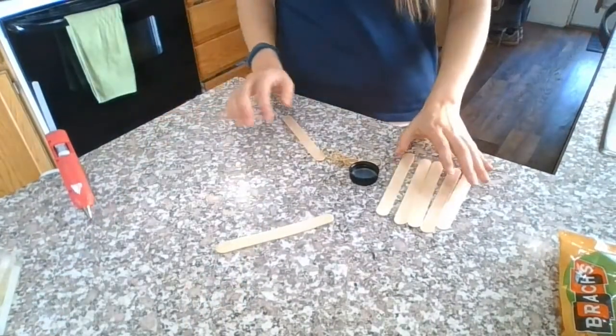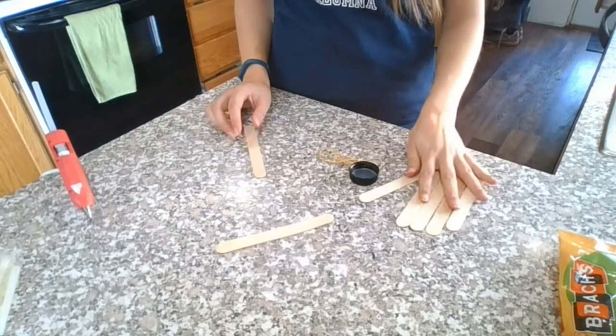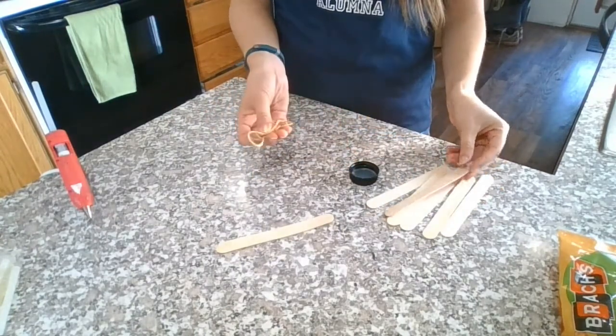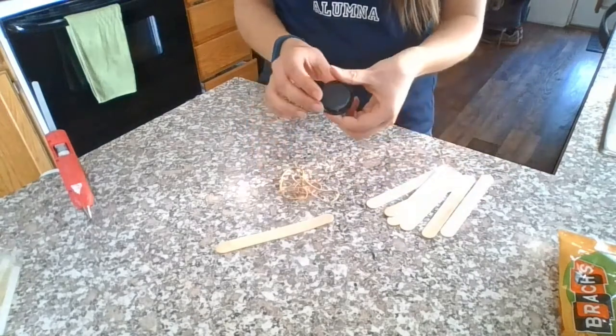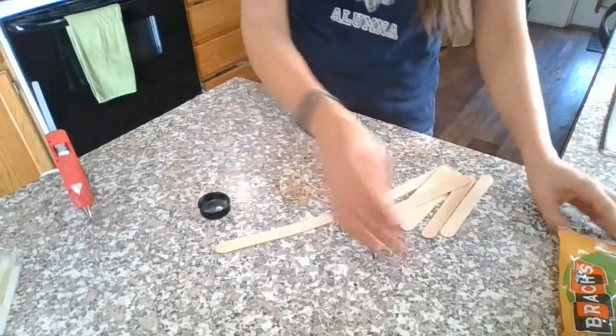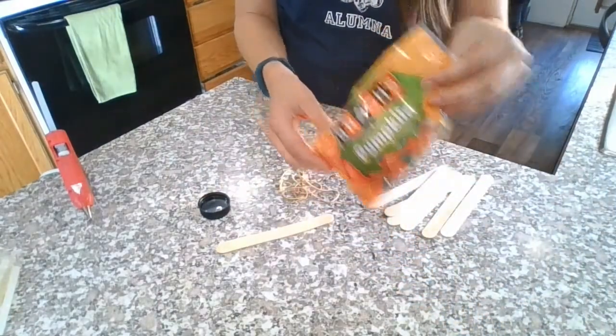I'm gonna show you what we're working with for this activity. In your kit you would have received some craft sticks, some wide popsicle sticks, some rubber bands, a cap — yours is probably smaller than mine, I'm just working with what I have at my house — and some pumpkins like these.